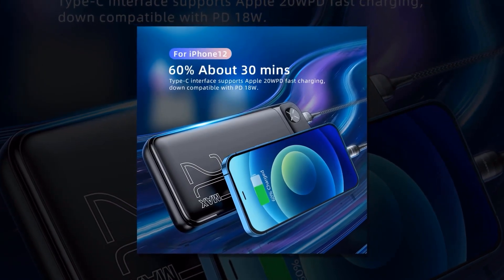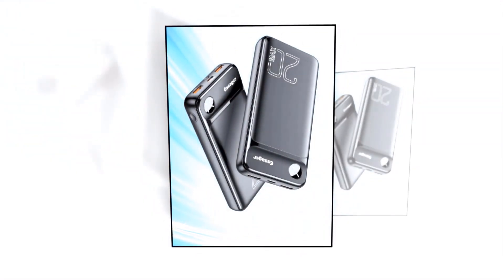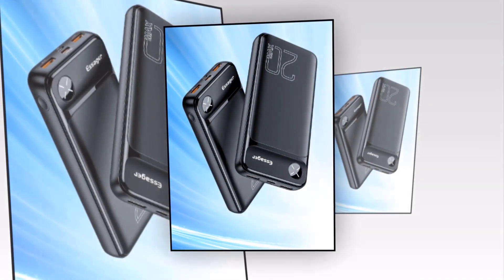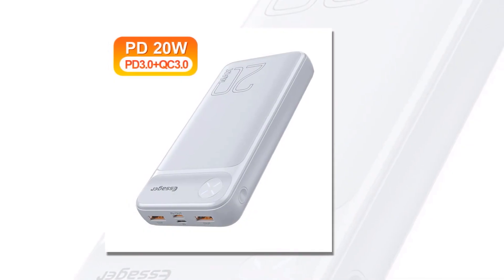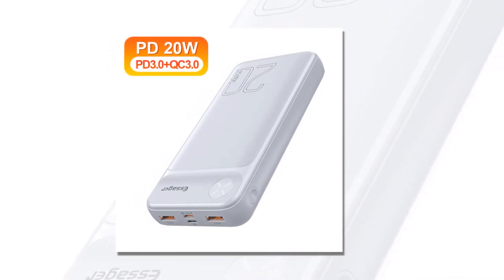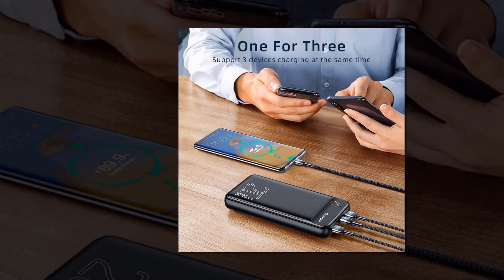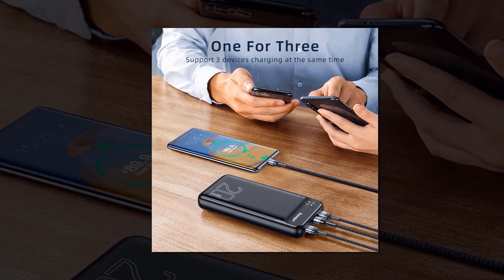Stay mobile, stay powered. The Essager Power Bank is designed to be your perfect travel companion. Its compact and lightweight design allows you to slip it into your bag or pocket effortlessly, ensuring you never have to deal with a dead battery while on the go. No matter what devices you own, this Essager Power Bank has got you covered. With its extensive compatibility, it works seamlessly with iPhones, Android devices, tablets, and more.